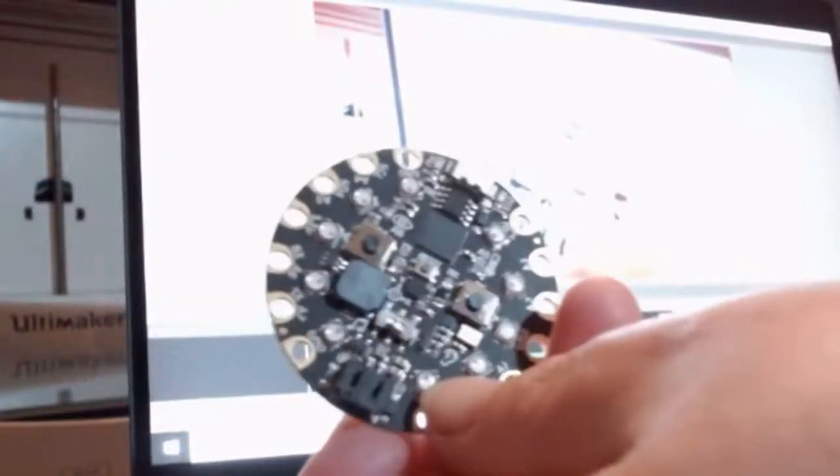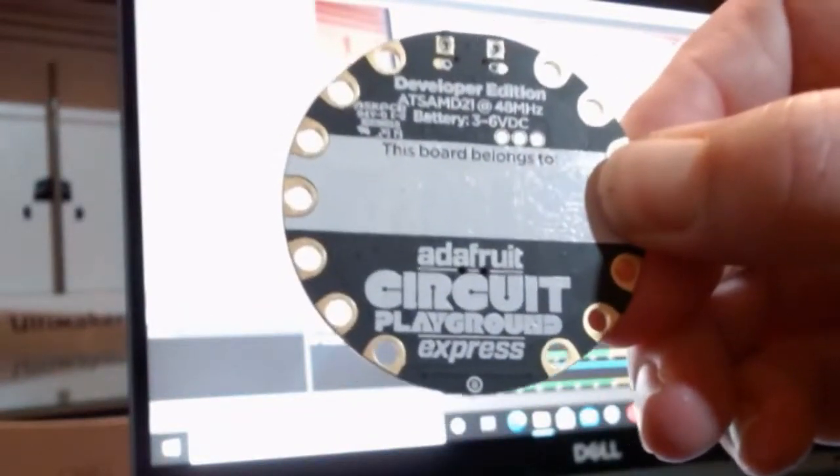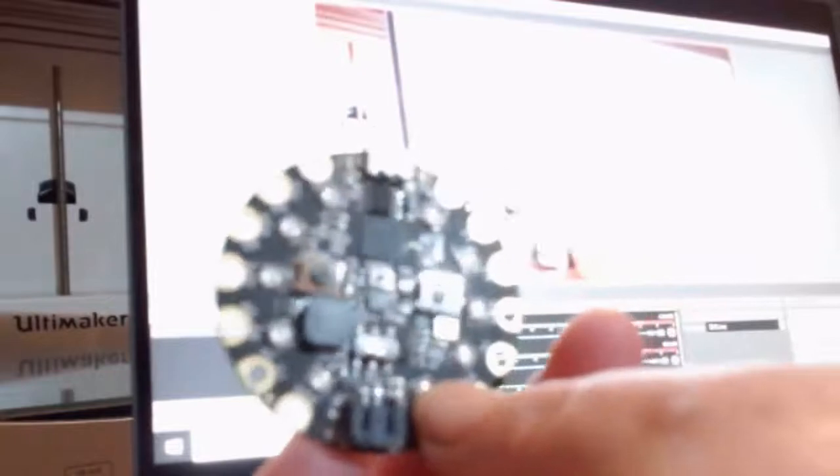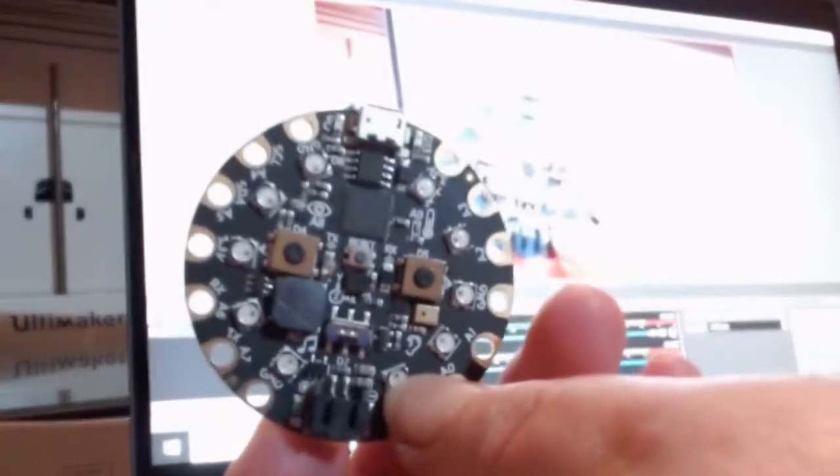Hello, this is Julia with Livewire Libraries, and I'm doing this as part of the May Digital Project. Today I'm going to be showing you the Adafruit Circuit Playground Express. We have a number of these in the library that we're planning on rolling out someday for in-person workshops.